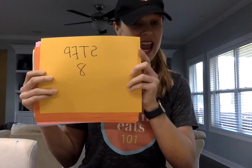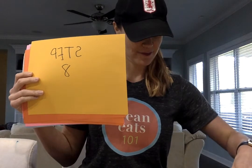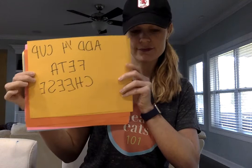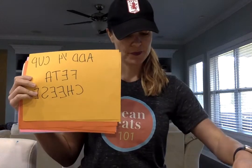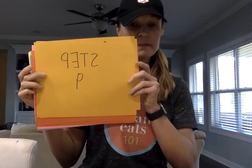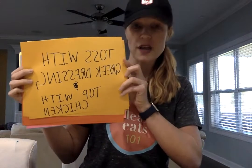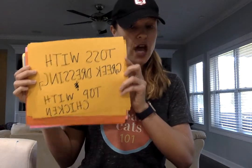Step number eight: add one fourth cup of feta cheese — that's my favorite part. And step number nine: toss with Greek dressing and top it with chicken.